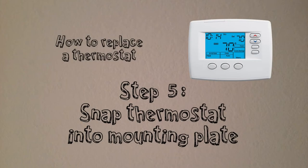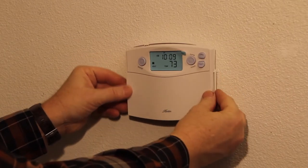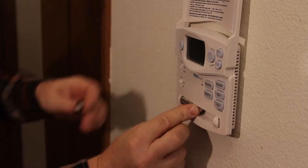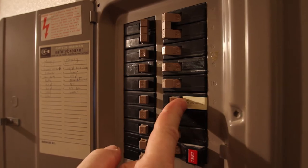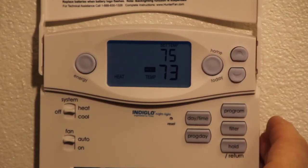Step 5: Snap the thermostat into the mounting plate. Insert fresh batteries into the slot. Flip the power switch on your furnace and test the thermostat by raising and lowering the temperature.